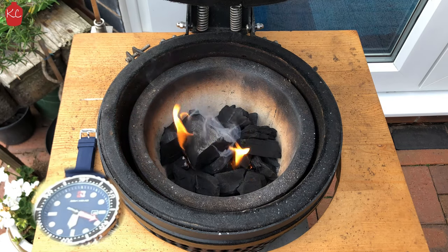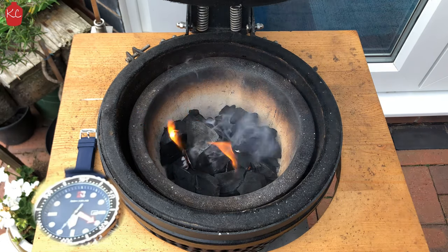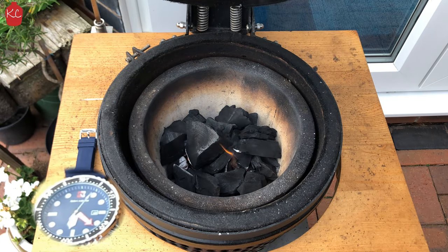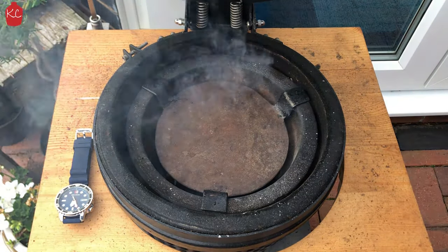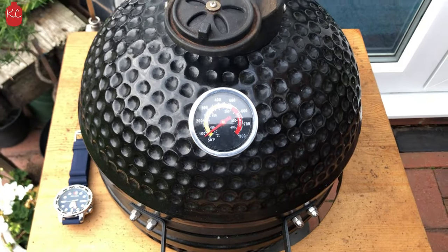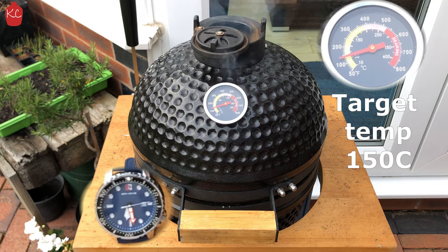I'm going to put a clock up so you can see how long it takes. I won't touch this — just leave the fire lighters to do their thing. As the charcoal starts to ignite, you can see the edges of the charcoal just start to go white. That is what you're looking for. I'll give this about five minutes to get started, then I'll add the deflector plate and the grill back in. You can now close the lid down.